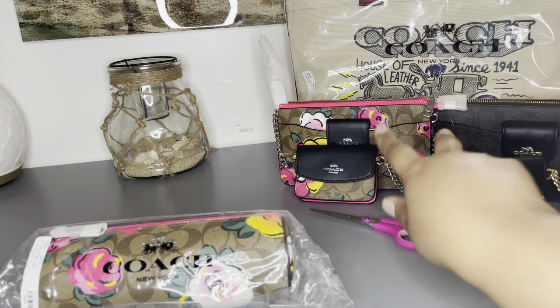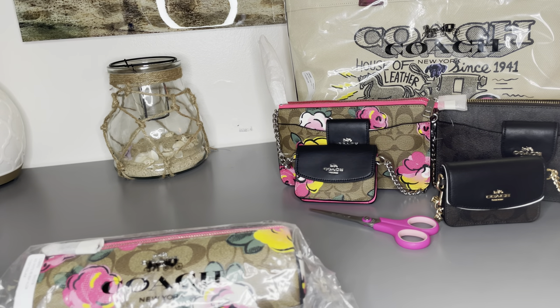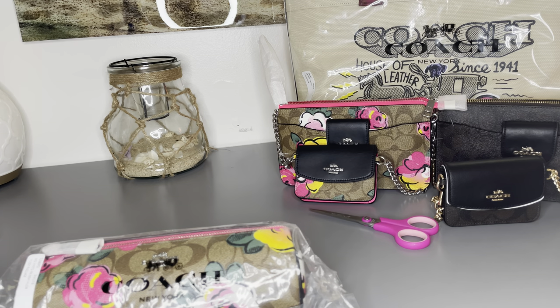I'm happy to have them both in my collection. The next item is the makeup brush holder — the Signature Vintage Rose brush holder in khaki multi-color. The item ID is C5890, and that one was $60. The crossbody we just talked about was $171.20.